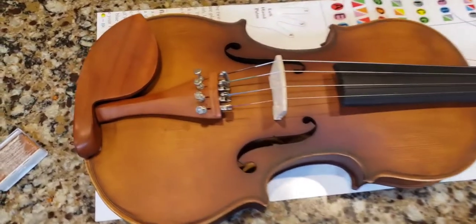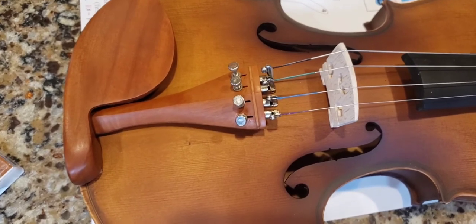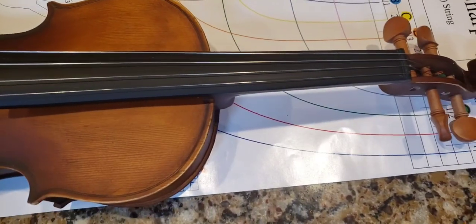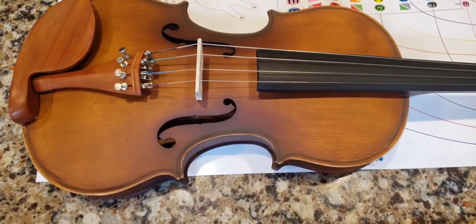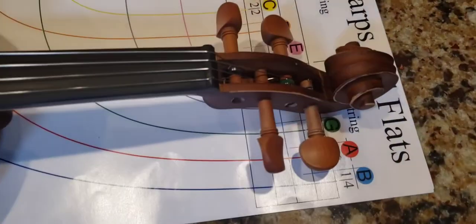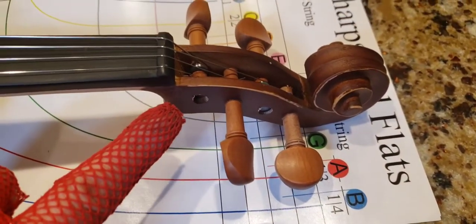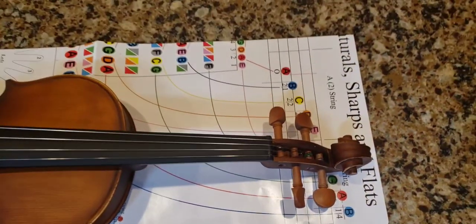It has Uyub wood — the tail is Uyub wood, the chin rest is Uyub wood. The bridge is, I believe, ebony. The top is spruce, and the sides and the back are maple. The pegs are Uyub wood and maple. That's how little I know about violins.